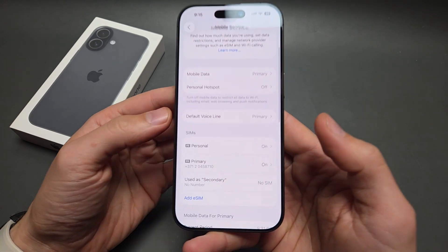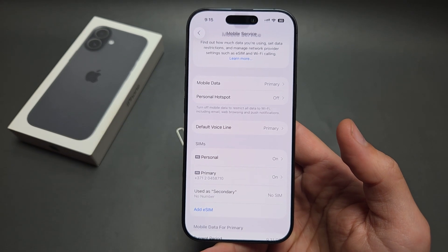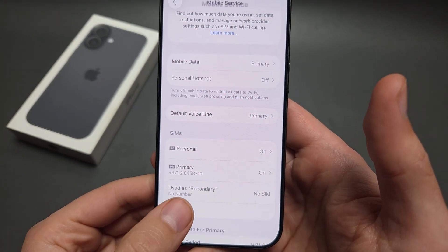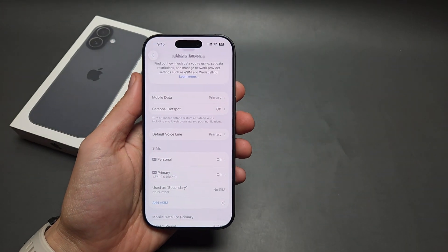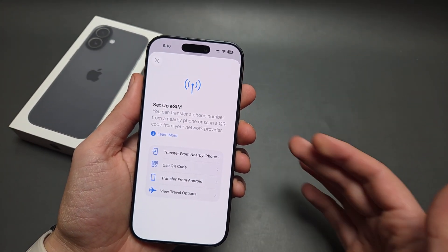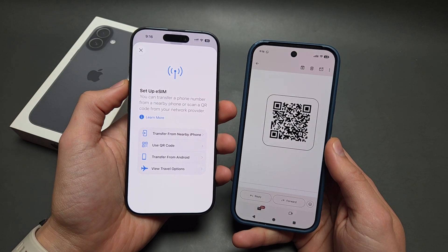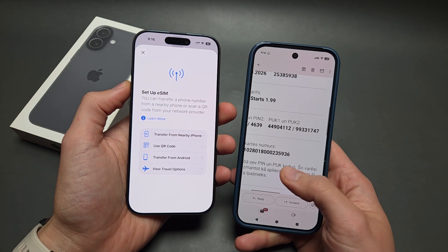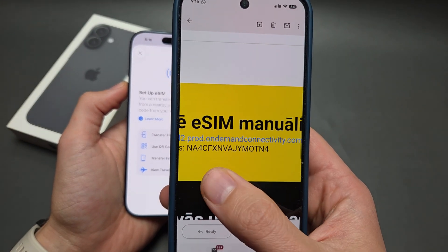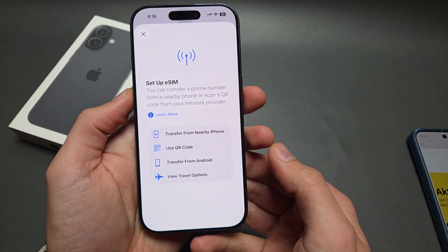If you go into the mobile service settings, you can see an eSIM already installed here. To install a new eSIM, click over here. For this process you need a Wi-Fi connection or mobile data from your other SIM card, as well as an activation code or keyword code.